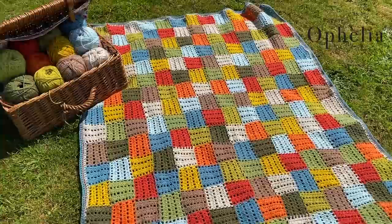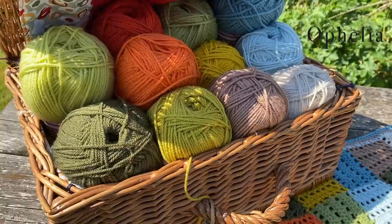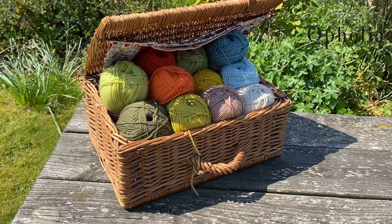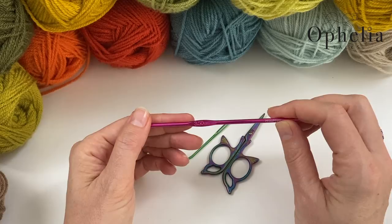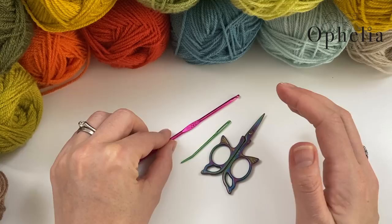This blanket is created using the entrelac technique from corner to corner. The colors I'm using are Starcraft Special DK — my Urla Kili inspired color pack — and the colors are mocha, storm blue, duck egg, parchment, meadow, mustard, khaki, lime, spice, tomato, and pistachio. I'm using a 3.5mm hook for this blanket. I always use a 3.5 hook for Starcraft Special DK; it's prescribed as a 4mm, but use the hook you usually use for this yarn.